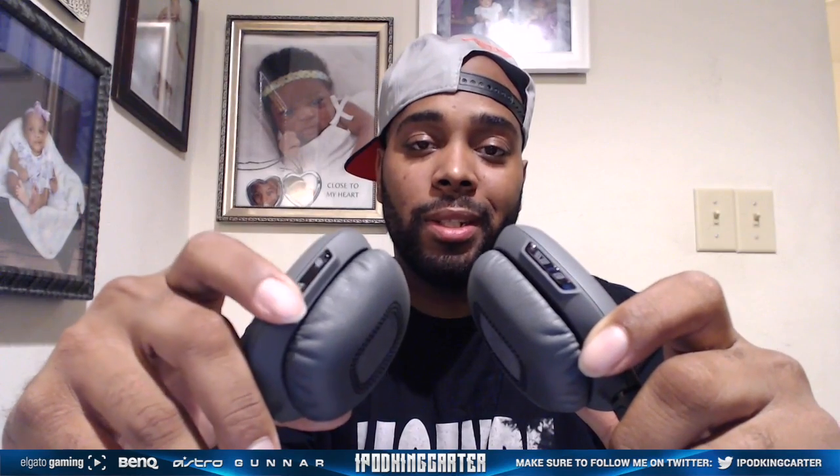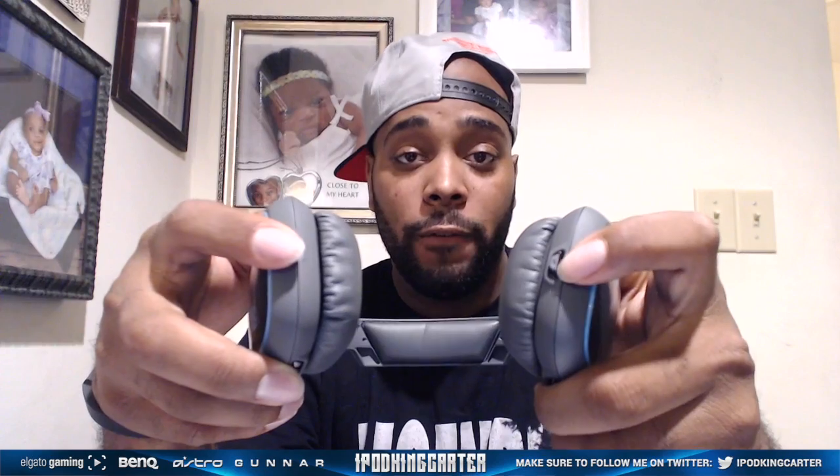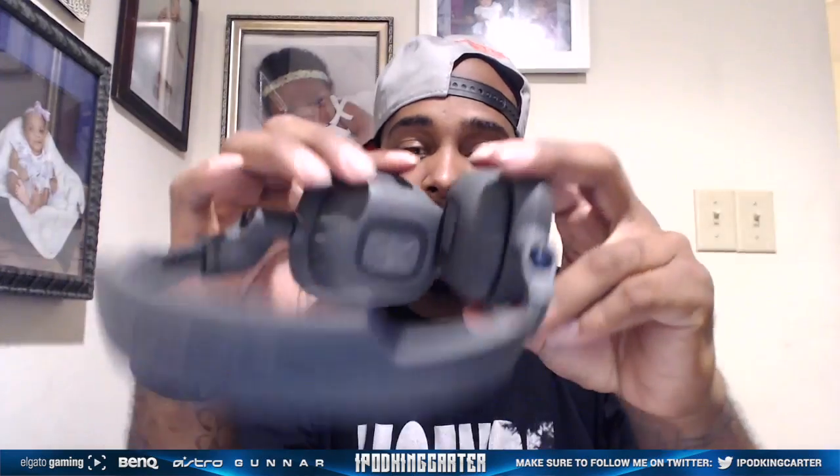Let me tell you more about the actual headset controls. This right here is the volume up/down, this is the power button, and this is the play/pause/skip button. If you hold the power button, that's when it goes into pairing mode. On the bottom you have the actual manual mute for your headset — so if you're in a crowded area you can mute your mic without touching your phone. There's also the charging port for the micro USB.